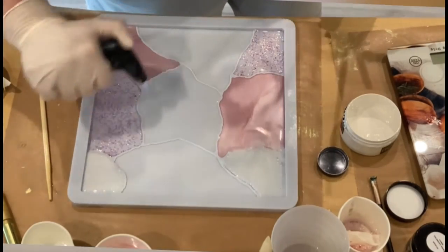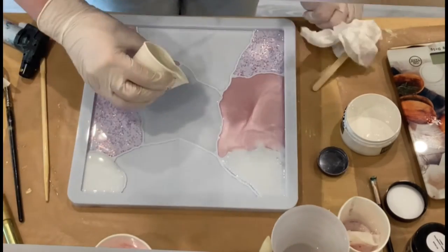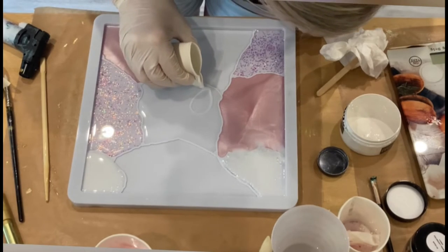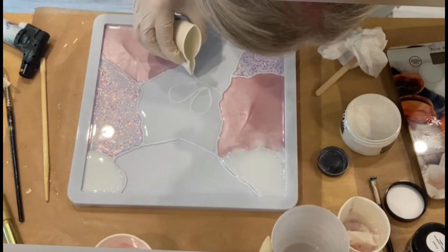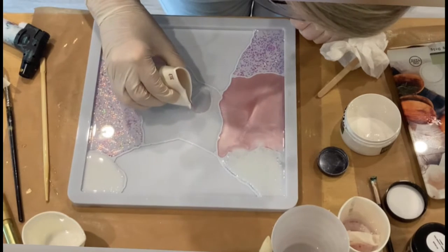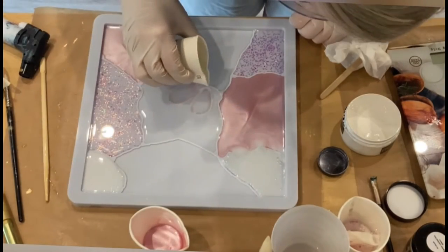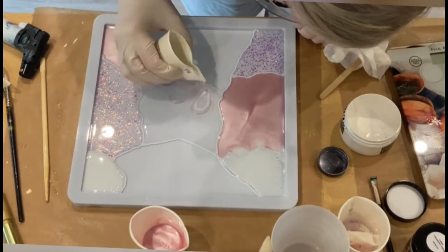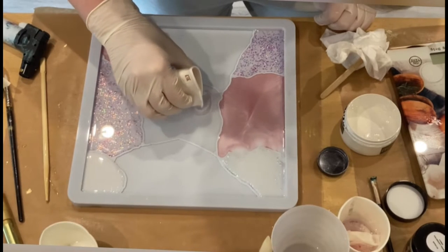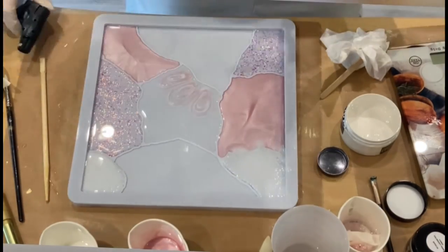In the center I put just clear resin, torching the bubbles a little bit. Now I'm taking the rest of my white pigment paste and drawing with my cup — it's the first time I'm using the cup for petals, so I have no idea how this is going to turn out. This is my Cotton Candy section. I go around and add a little bit of white, hoping I don't get any blobs since it's much thicker pouring with the cup than using a stick or piping bag.